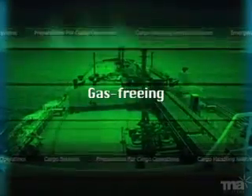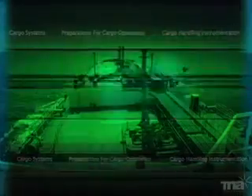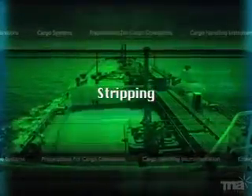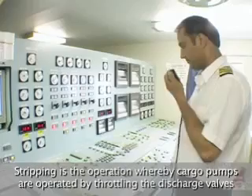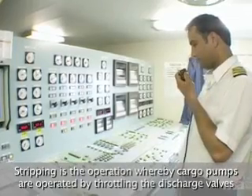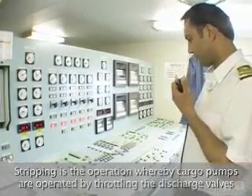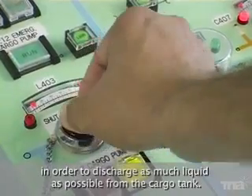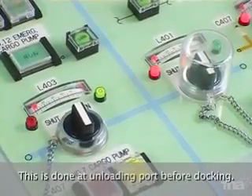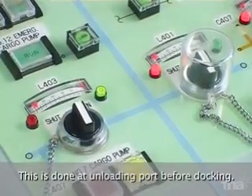Gas freeing. Stripping is the operation whereby cargo pumps are operated by throttling the discharge valves in order to discharge as much liquid as possible from the cargo tank. This is done at the unloading port before docking.